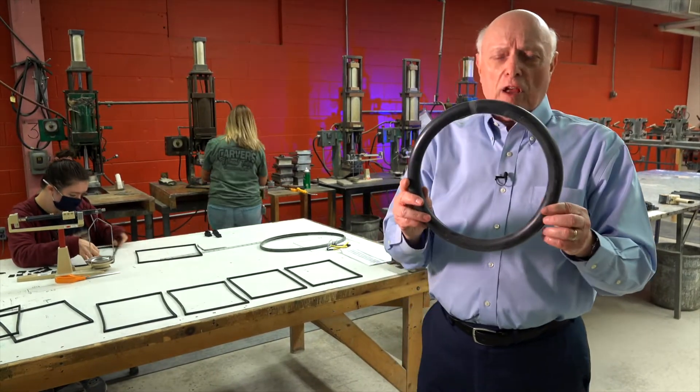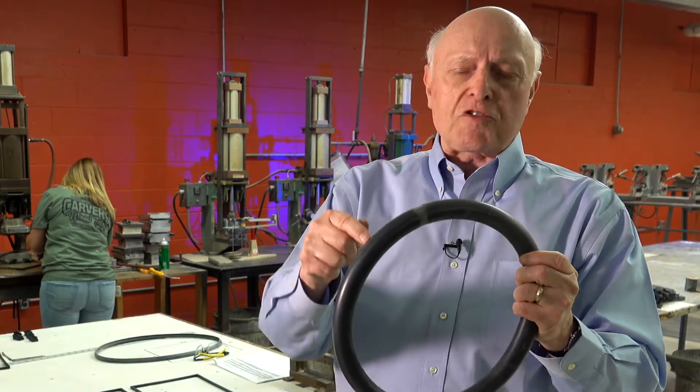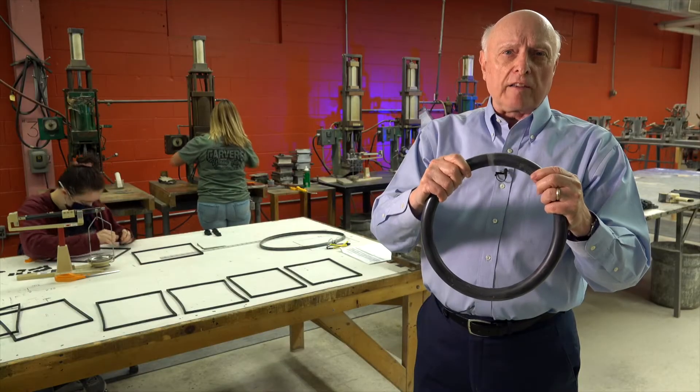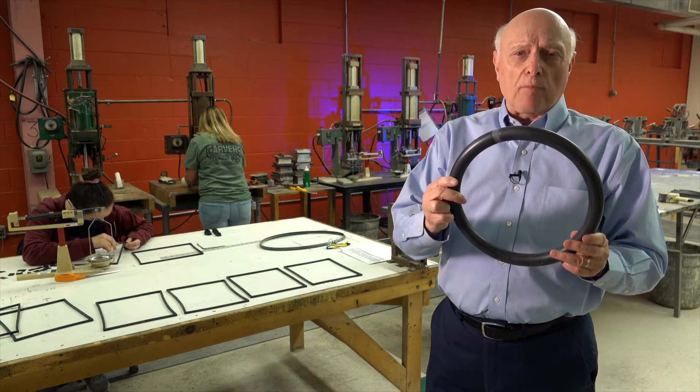Here's an example of a butt splice gasket, which is used just like an o-ring. We can do these where they're solid, or we can do them with a butt splice where they have a hollow ID. The advantage of a butt splice is that it stands up — it won't fall apart.